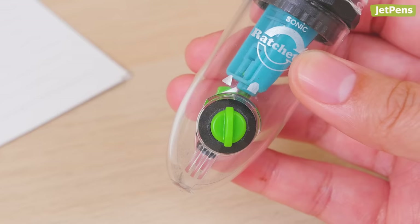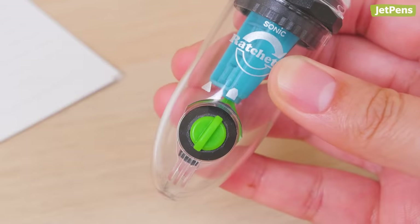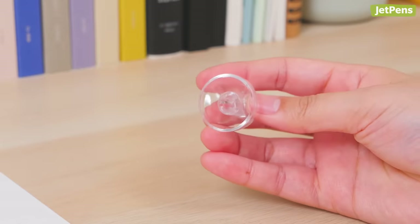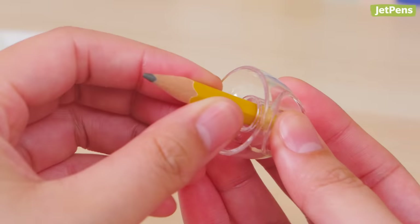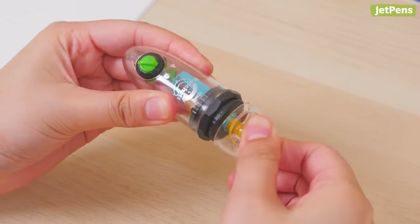The dial on the front lets you pick between two sharpness settings: fine and broad. The cap also works as a holder for short hexagonal pencils — insert the pencil top into the cap, then grip and spin the cap to sharpen your pencil.